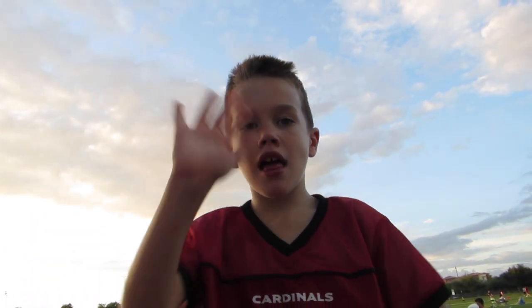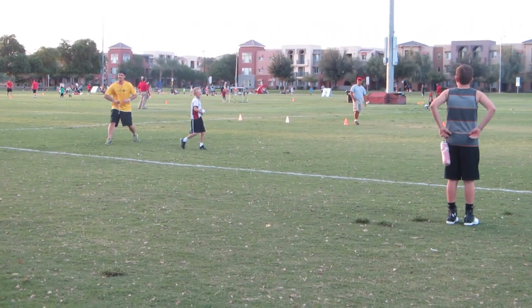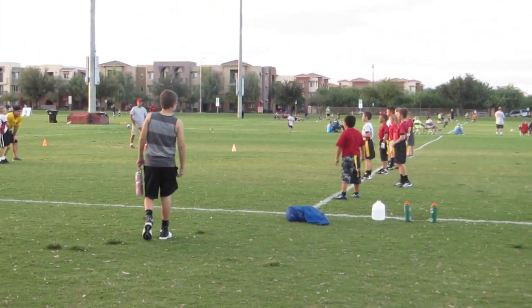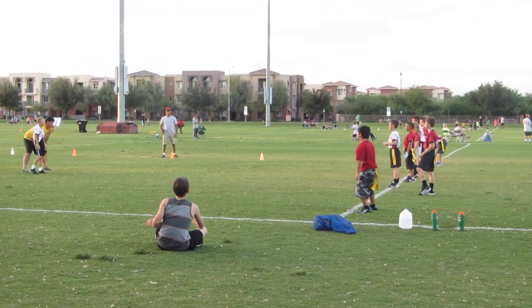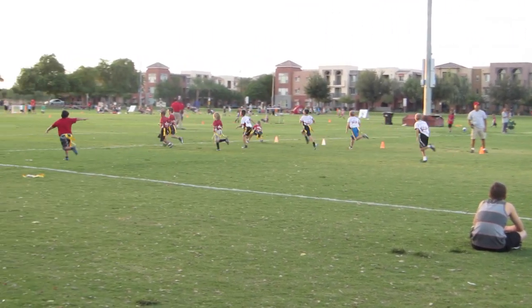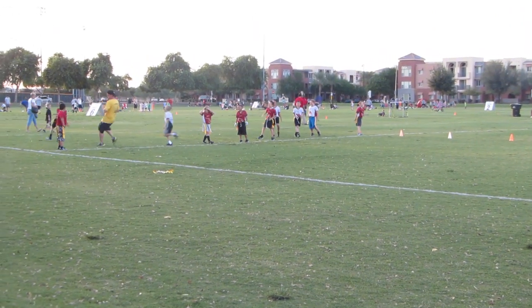Asking if he's having fun at practice. They're playing Sharks and Minnows. Last year in kindergarten they played a similar game called Octopus Tag in PE.